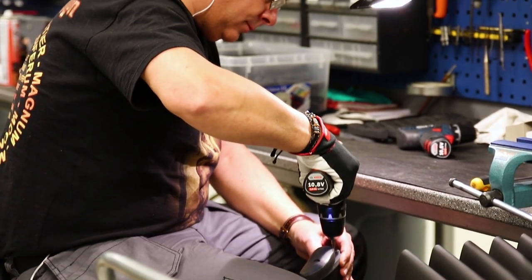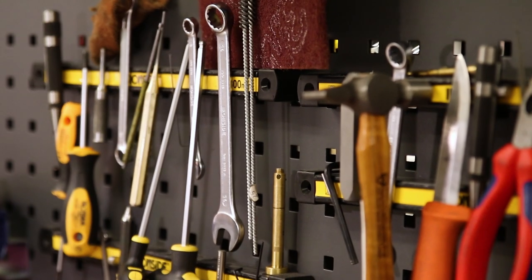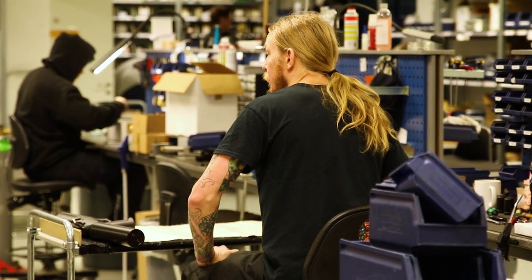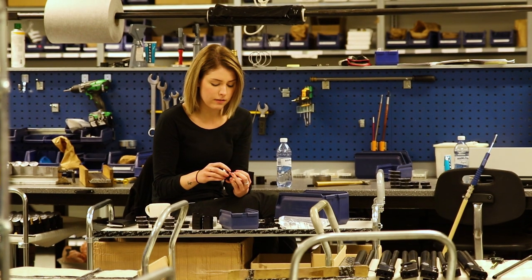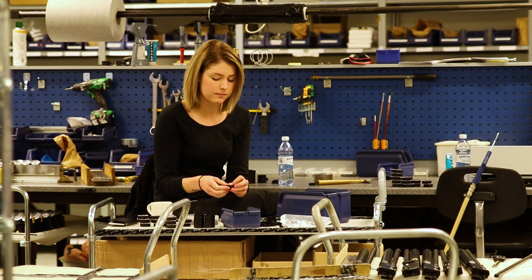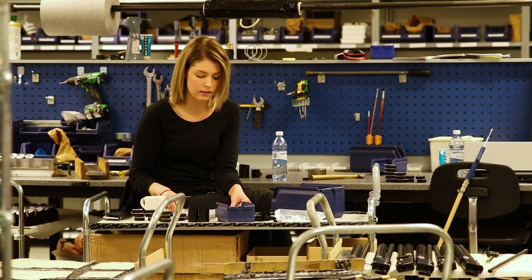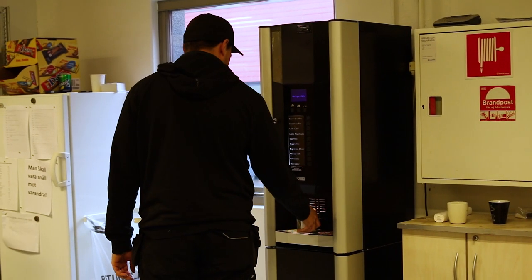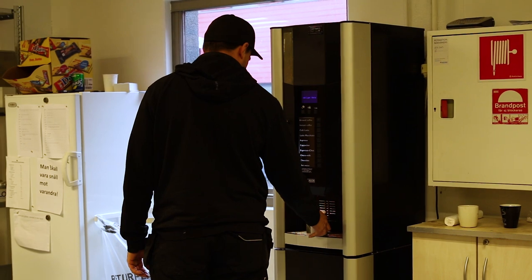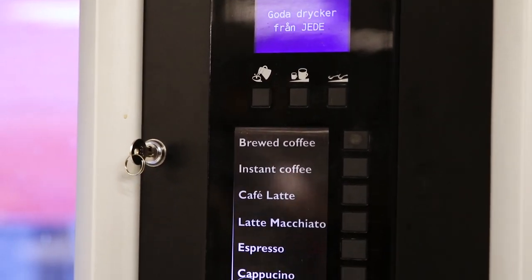I found it quite interesting to compare the working conditions in the FX factory to some of the other factories I've visited. In many places you'll find workers in oily overalls sitting at a grey desk and not looking too excited about the task at hand. These guys are given the freedom to wear what they want and they're able to work in a room that's very clean and colourful. And of course you need to stay well fuelled, so FX makes sure that coffee and snacks are always readily available.